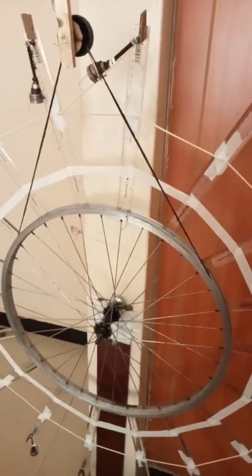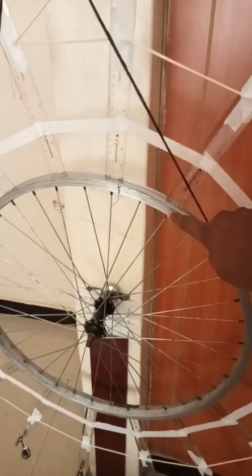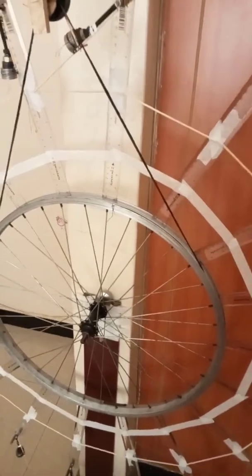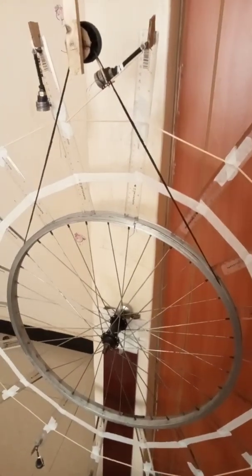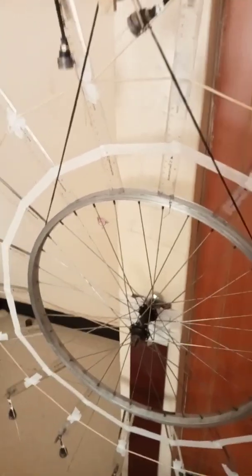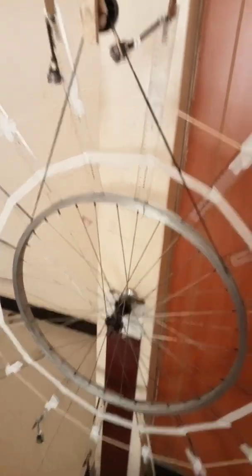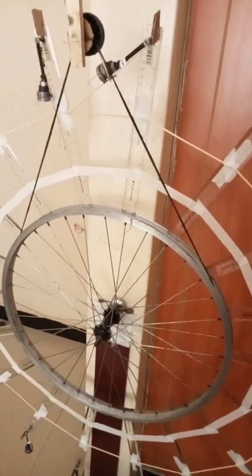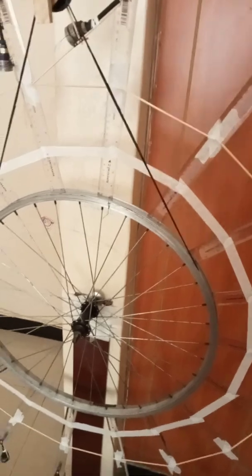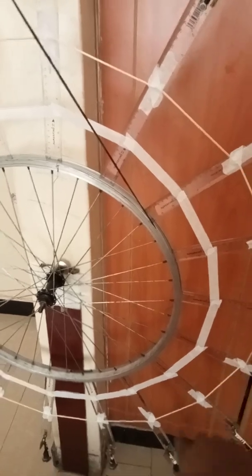The wheel, as I said in video number 2, is made from a bicycle rim which has the advantage of having very low friction because it is made from industry and it was rotating very freely. So that was one advantage. To make the wheel bigger, I attached plastic rulers around the circumference of the rim.